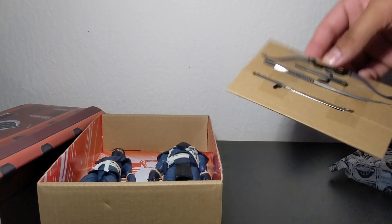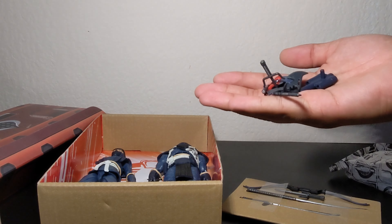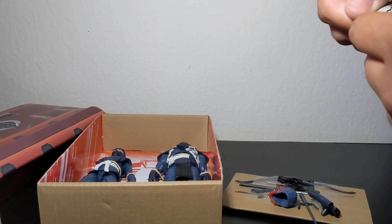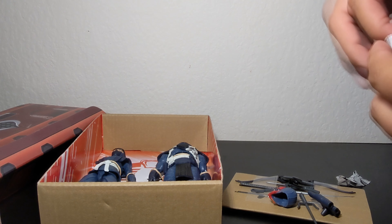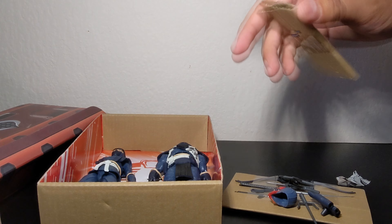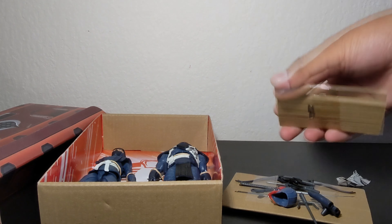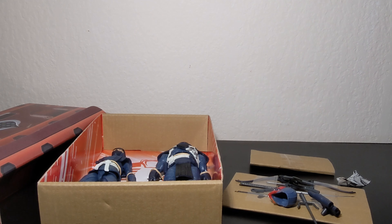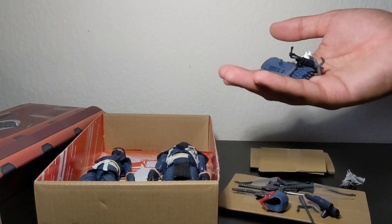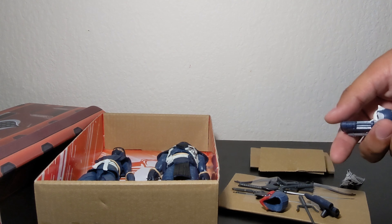We get even more accessories in here, and on this other bag we should have even more. Very easy to tear open too — you won't be struggling. This one has a sword, which is a bit odd, and we get the sheath to that sword and a whole bunch more accessories. I'm going to cut away, get these guys out, and get all of this stuff organized.